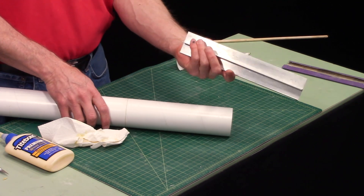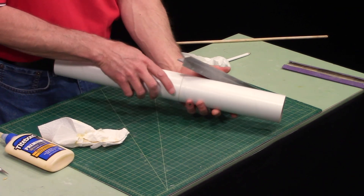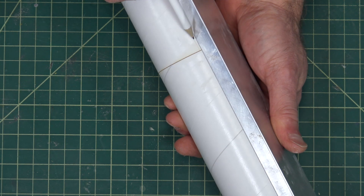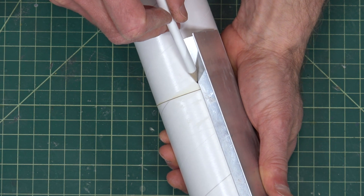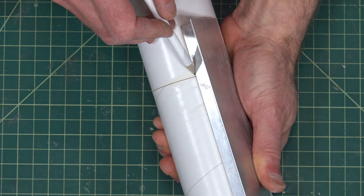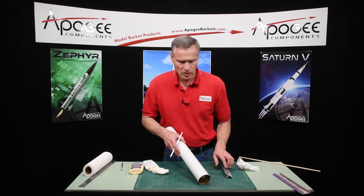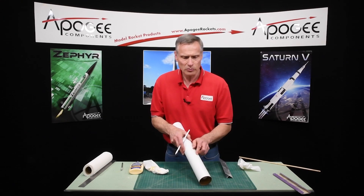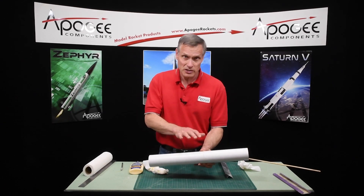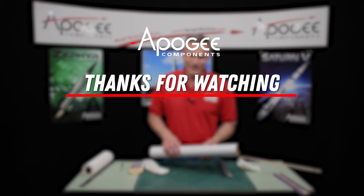Make sure that line lines up. On the other side — the top line — I want to take that line and extend it up to the end of the tube. If you have an Apogee sanding tee, you can stick it along the tube like this, take a pencil, and draw that line going all the way up to the front of the tube. So that's it for this step. Put this aside, let it dry completely, and we'll see you in the next video.